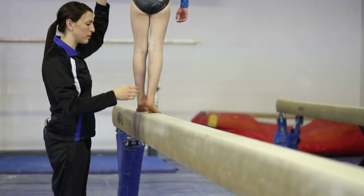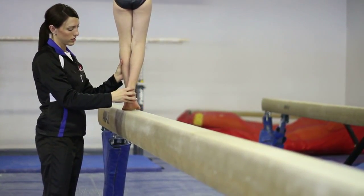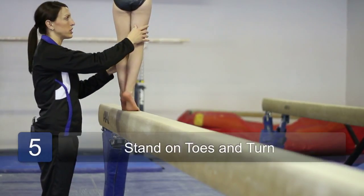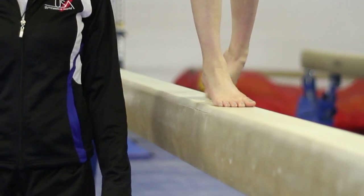When turning around at the end of the beam, you stand on high toe and your feet are close together. This is called a pivot turn. Your knee should be straight and then you turn. Then you can walk down the beam in the other direction.